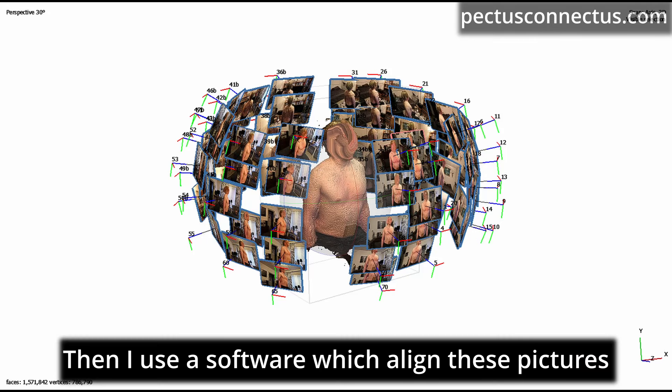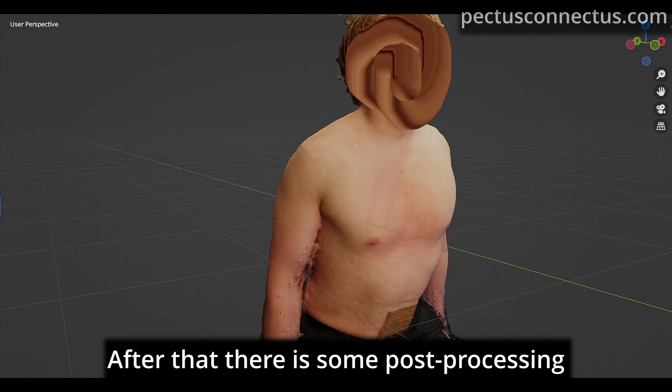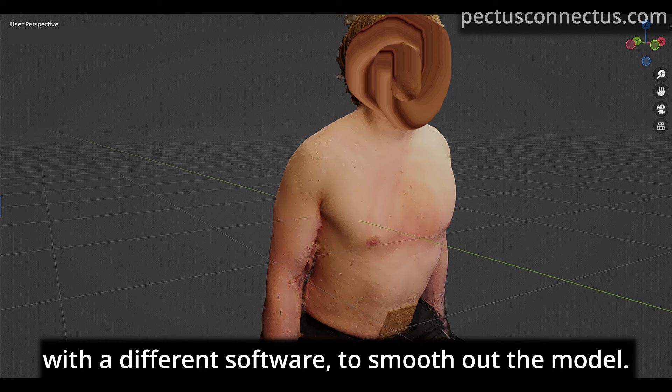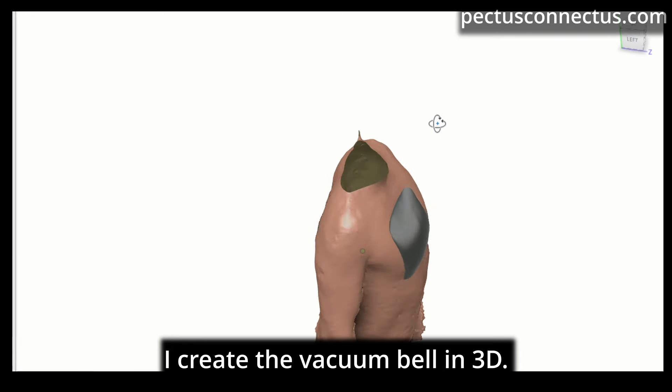Then I use a software which aligns these pictures and creates a 3D model of the client. After that, there is some post-processing with a different software to smooth out the model. And finally, with the help of a CAD software, I create the vacuum bell in 3D.